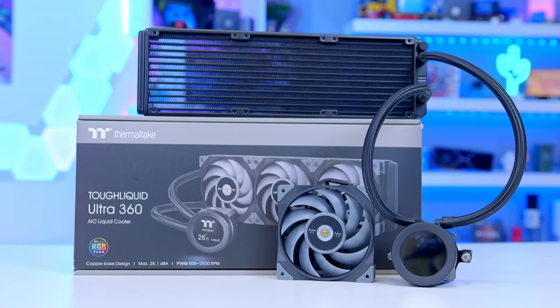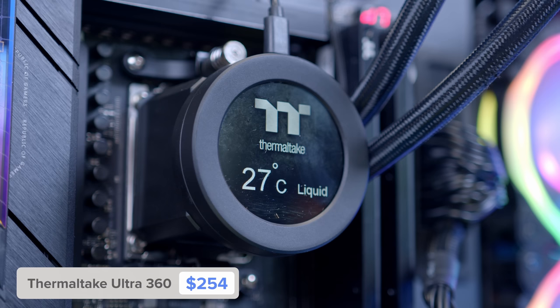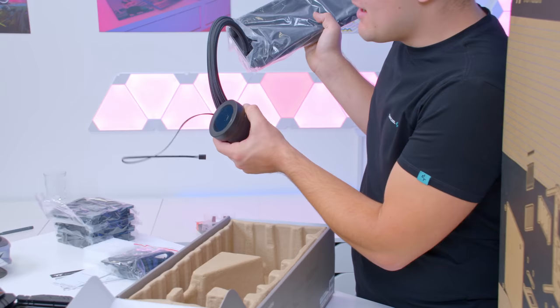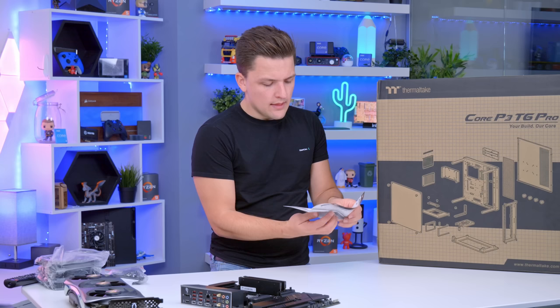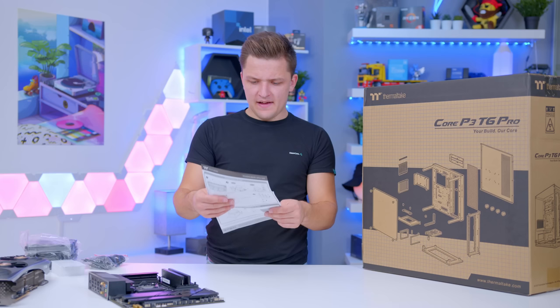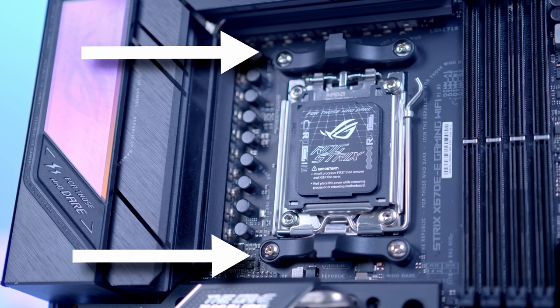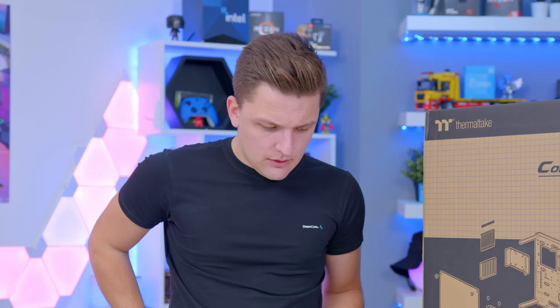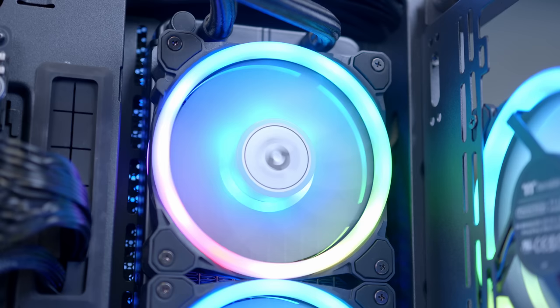This is one of Thermaltake's latest all-in-ones, the Tough Liquid Ultra, and it is important you go for a good cooler for Ryzen 7000. The 7700X runs pretty warm — you want a 360mm rad for any Ryzen build. This design also has a screen on it, which is pretty cool. It's a compact, good form factor and will keep our processor nice and chilly. For the mounting hardware, we just need the D-clips which pop over the existing plastic brackets on the motherboard, so barely any prep required. Just keep the long radiator screws for the actual radiator installation.